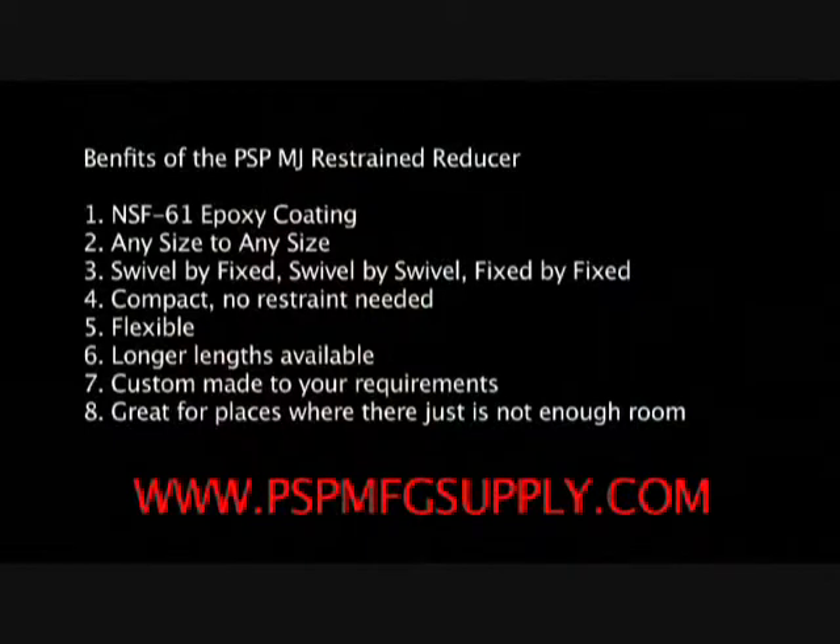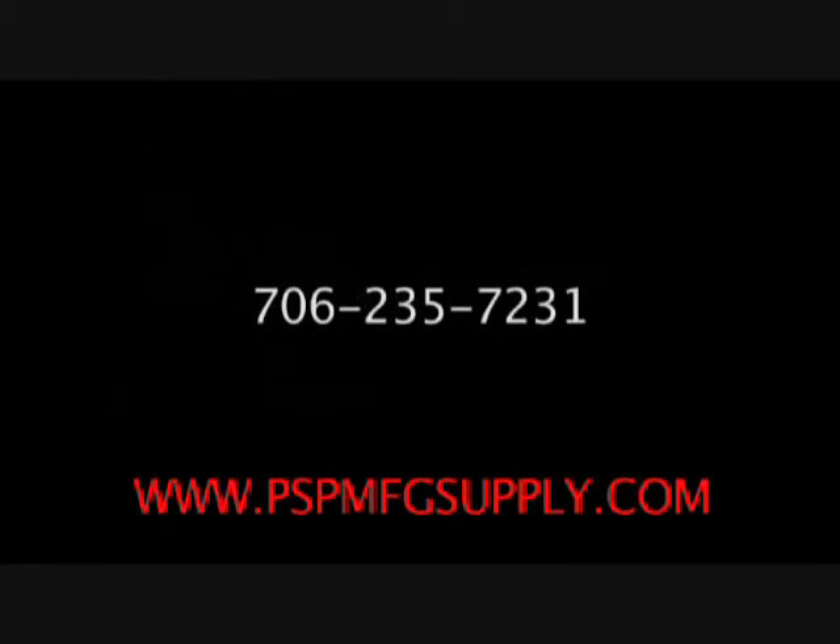Due to the very small niche that this product occupies, we make this item after the order is placed. We will turn around the order as quickly as possible. We take great pride in our products. Please call us at 706-235-7231 if you have any questions. The MJ Restrained Reducer is proudly made here in the USA.